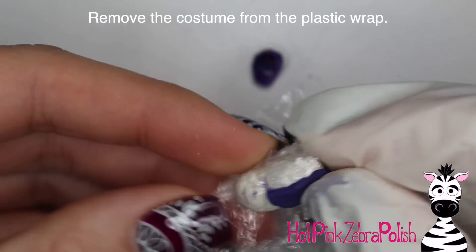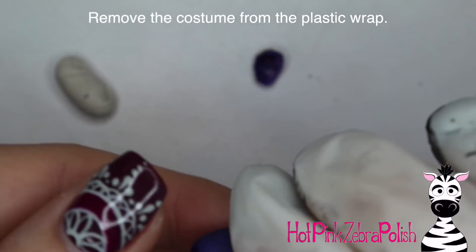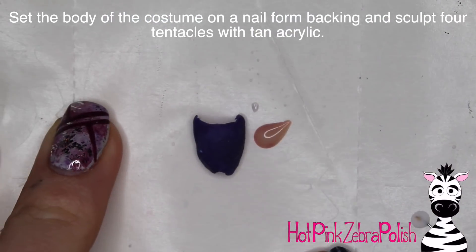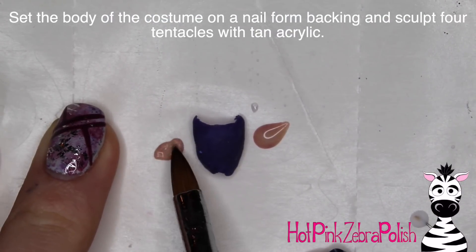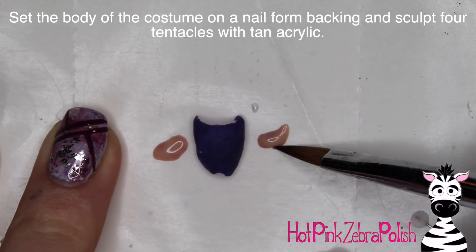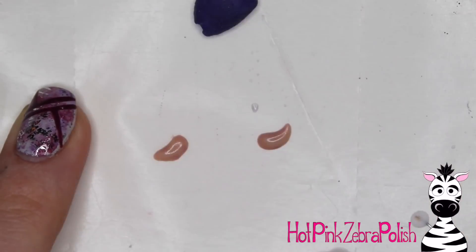Once it is set, you can pop those pieces off of your little plastic wrap. The bottom piece might be a little harder to get off just because it's covering more of the space, but it shouldn't be too bad. Then I'm going to set that bottom piece of the costume down onto my nail form backing, and with the same nude color I used for the hair, I'm going to sculpt the little tentacles of the costume.